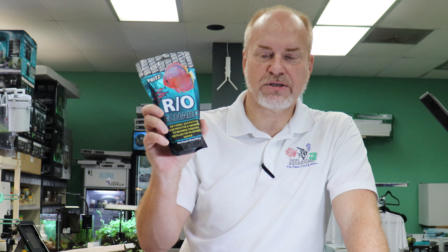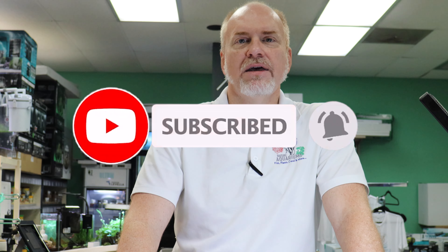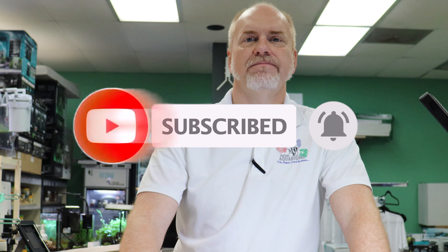Thanks for watching! If you have any questions, put them in the comments and I'll answer them. I'm also going to link this product on our website where you can order it and ship it nationwide. As always, thank you so much for watching and supporting us — catch you in the next video, take care!